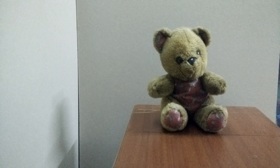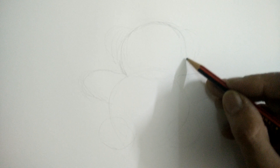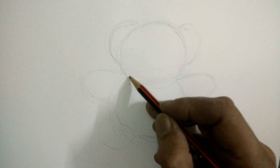Acrylics can be used to paint a variety of textures, and one such texture is fake fur — best found in a teddy bear. So the teddy bear becomes a wonderful subject for us to paint the texture of fake fur in acrylics. I begin by first employing a pencil to make a rough sketch of the teddy bear, with ears sticking out on the sides of the head, a bulky body, two outstretched arms, and soles facing us.